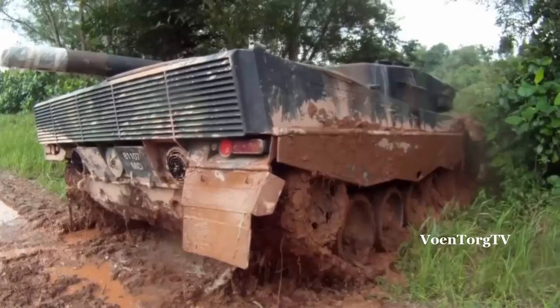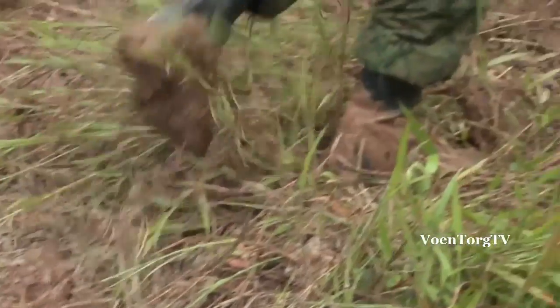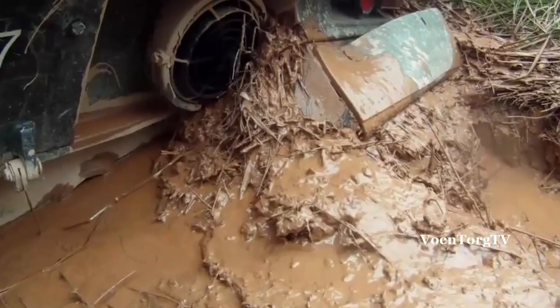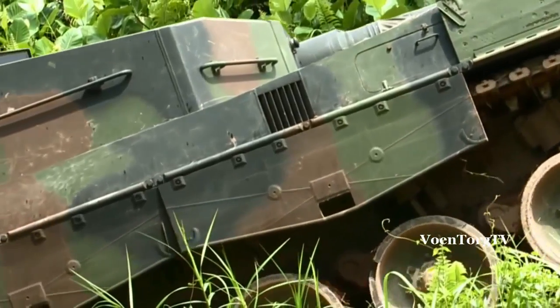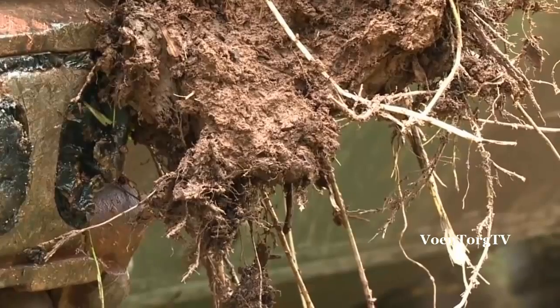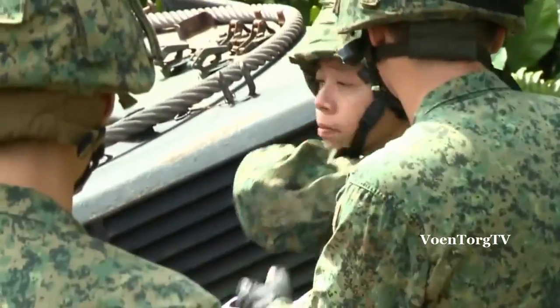We have to assess how deep the vehicle is in — if it goes deeper, the more resistance you'll face. Secondly, it's also the type of ground. If it's dry sand, you'll face less resistance; but if it's swampy cohesive mud, you'll have more resistance. The steeper the slope you have to winch out of, the more resistance you'll encounter. And also, if the tracks are able to rotate, you'll have less resistance. With these four factors, we calculate a total resistance, which gives us a rough gauge of how much force we need to pull the vehicle out. If you calculate it wrongly and the load is actually more, your own ARV might go into the mud. So it's very important to calculate it slowly and carefully, recheck it, and make sure everything is perfect before you do it.